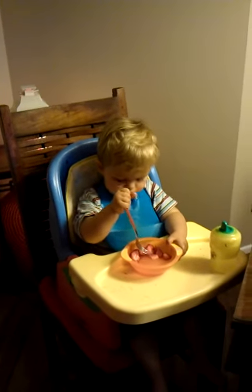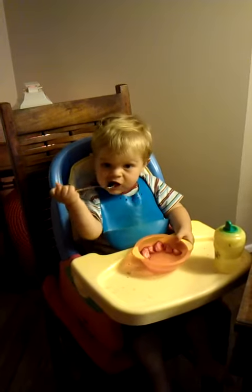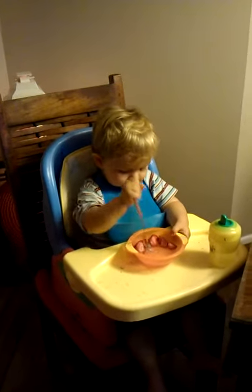Hey, are you using your fork, Lewis? Do you say fork? Fork. Good boy. And you're eating strawberries. Strawberries.